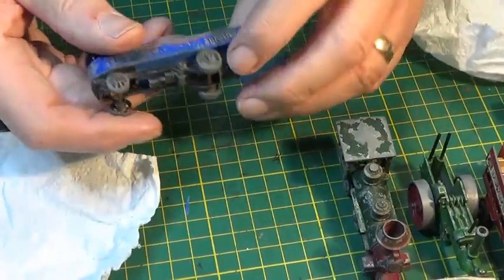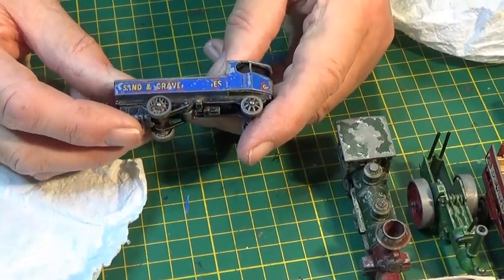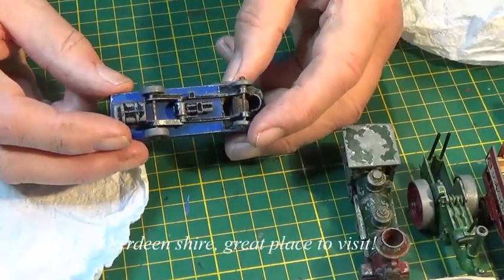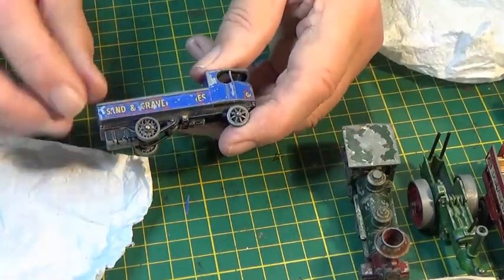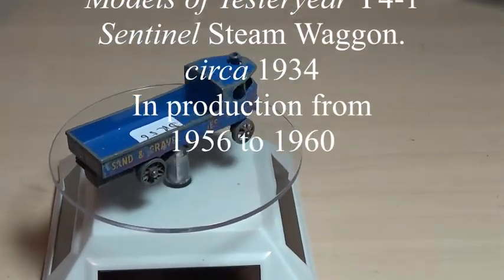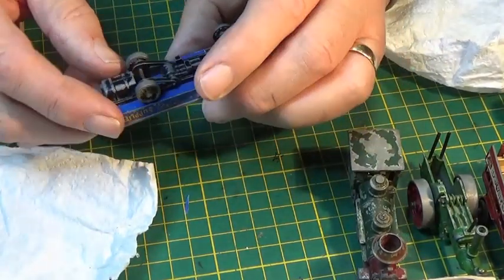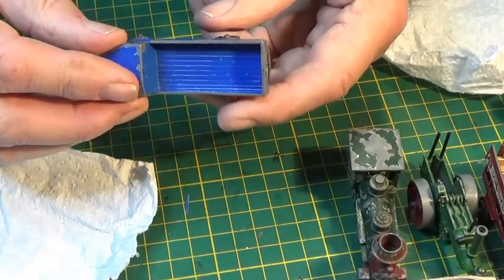Number six — I remember seeing something like this when I went to the Grampian Transport Museum. This is in fact a steam-driven truck. It looks as if the decal should have said something like 'Sand and Gravel Supplies,' so obviously decals are needed. I love the blue colour. There's the steam funnel, and presumably this at the back would be the fire box.